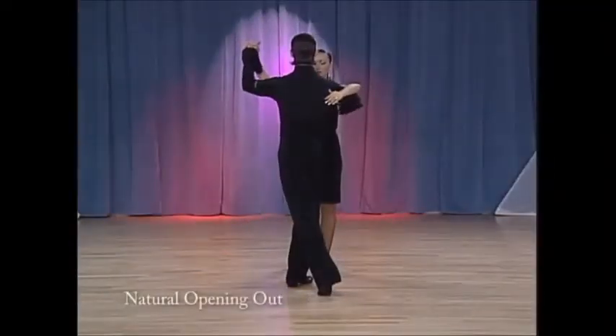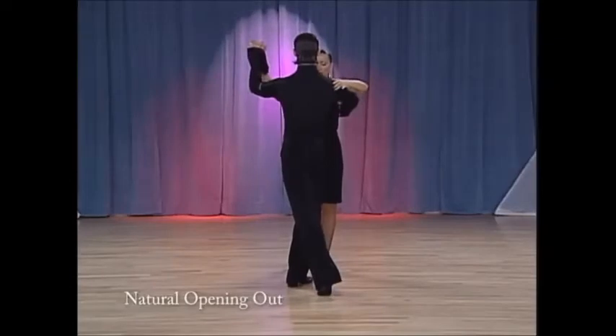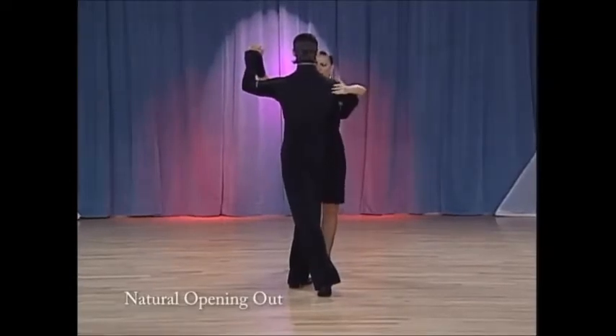Natural opening out with music. Two, three, cha-cha, one.